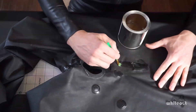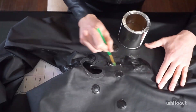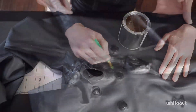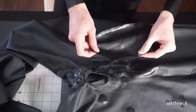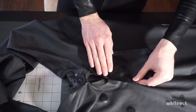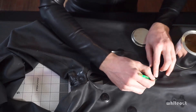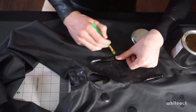Glue is also applied on the suit where the sandpapering was done earlier. The glue is given 3-4 minutes to slightly dry before the tape is removed from the patch and the patch is carefully pressed onto the suit. Extra glue is then applied to the edges of the patch before everything is tightly squished together with a rolling pin.